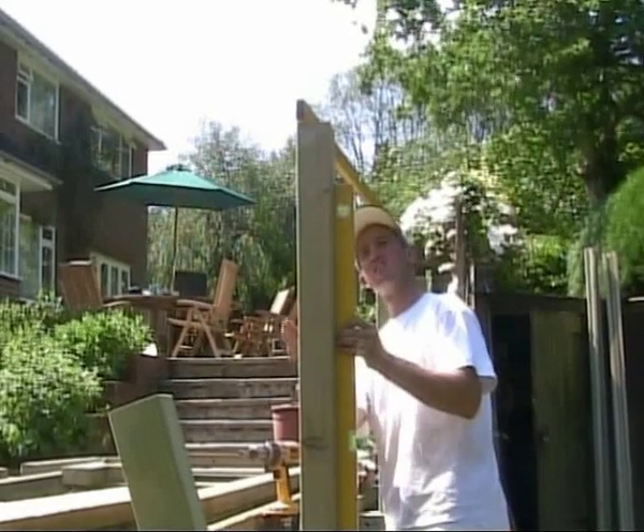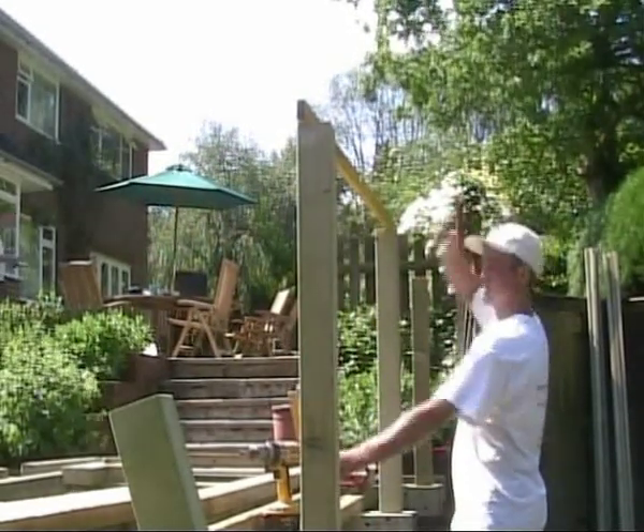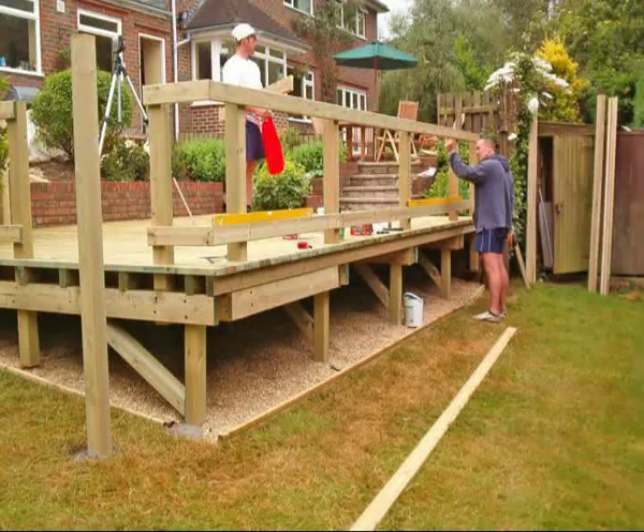Newel posts can now be fixed into position. These posts will provide the support for our handrail system around the deck. We used 85 by 85 mm multipurpose post material, but of course you may prefer to use either the 85 by 85 mm classic, colonial or contemporary newel posts and their associated handrail and spindle designs.